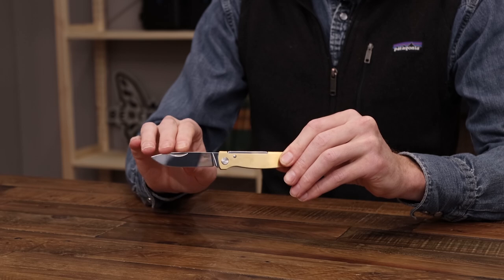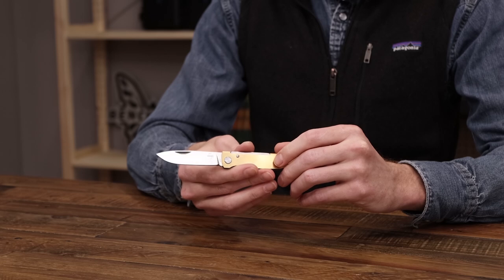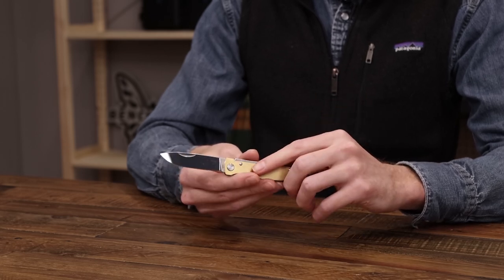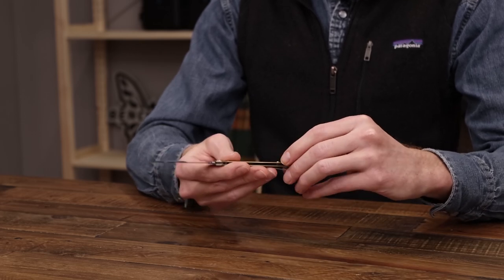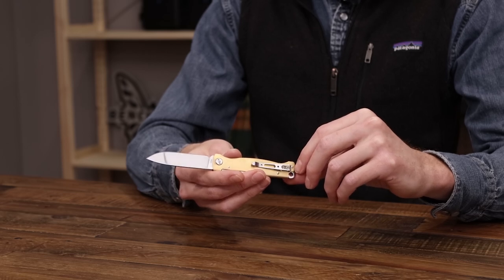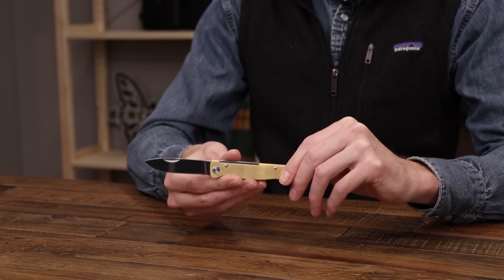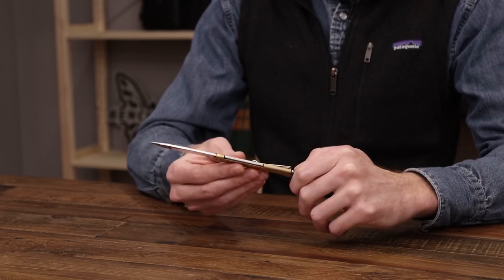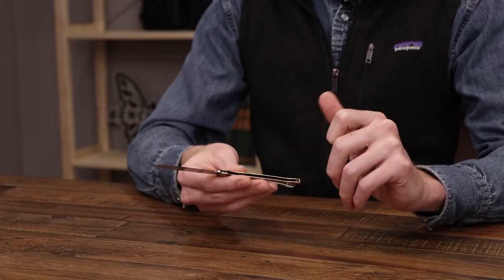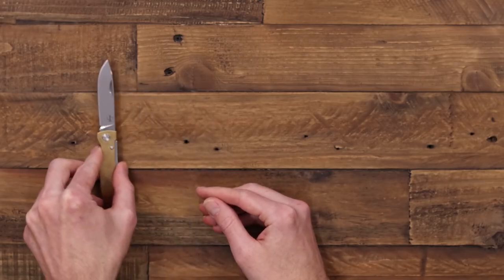The blade is Sandvik 12C27, a nice high carbon stainless steel with a very bright polished finish, full height flat grind with nail nick opener. Another modern touch is the stainless steel deep carry clip. Traditionally these came without a clip, but this one does feature that clip for secure carry. If you're looking for a practical knife that is very thin and lightweight while being rugged in construction, the Boker Plus Atlas is a great choice.